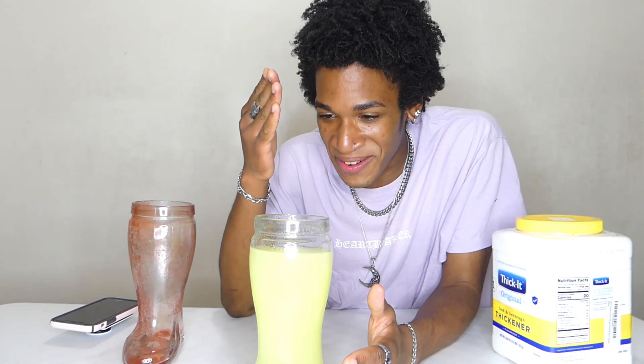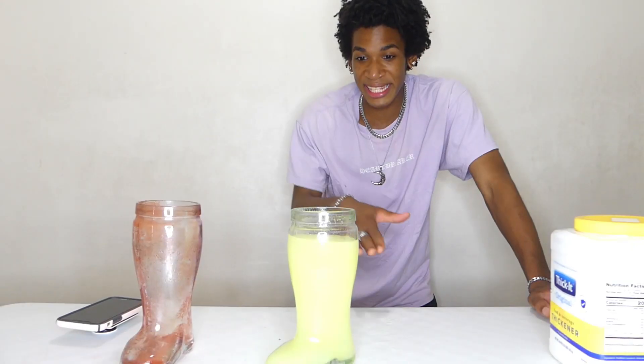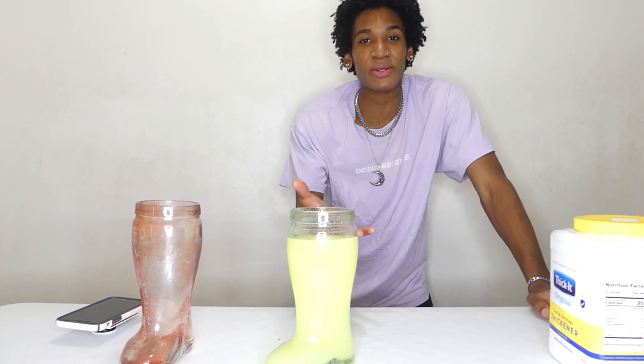There are four different kinds of thickness levels with thickened water. There's beverage type, which is water. Then there's mildly thick, which is nectar. Then there's moderately thick, which is honey. This is just way too thick — it isn't going down. I think I chose a flavor that is of course going to be disgusting — almost like equivalent to lemon juice.